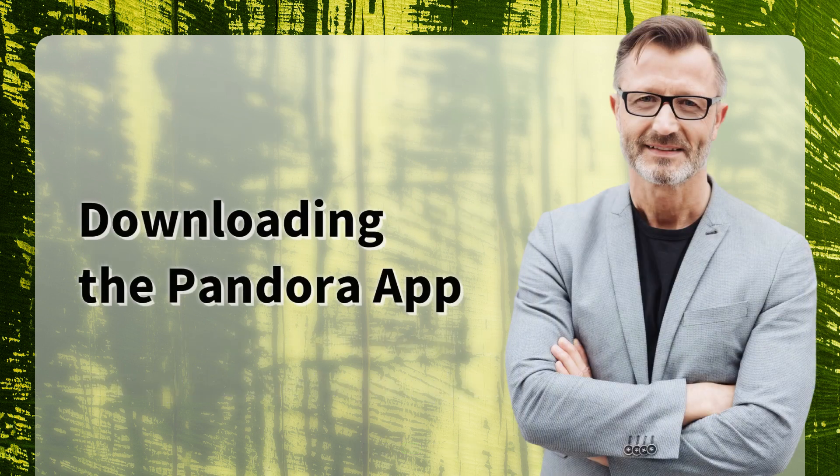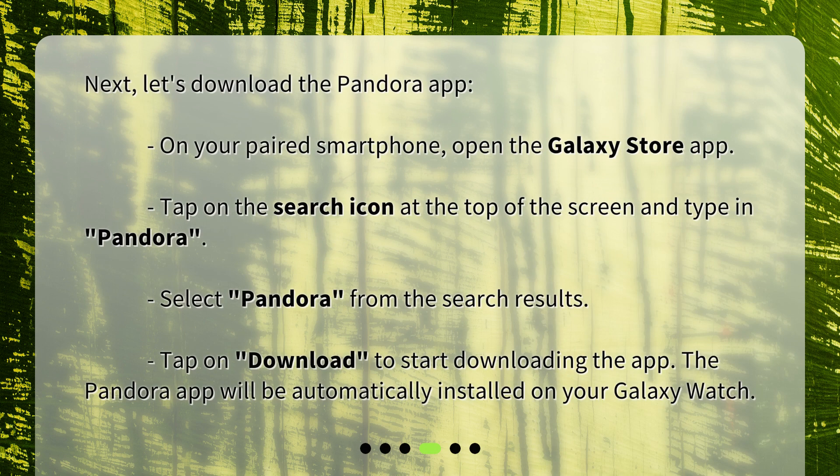Next, let's download the Pandora app. On your paired smartphone, open the Galaxy Store app. Tap on the search icon at the top of the screen and type in Pandora.